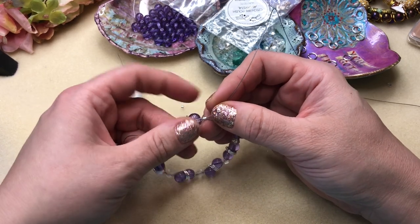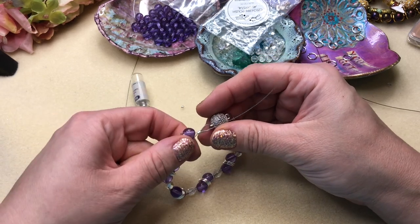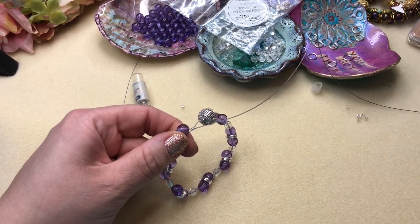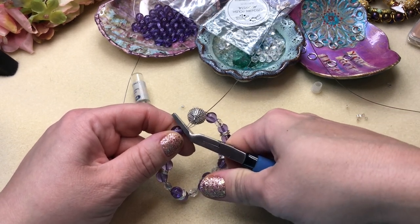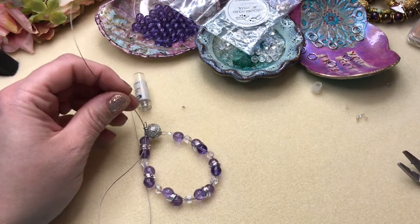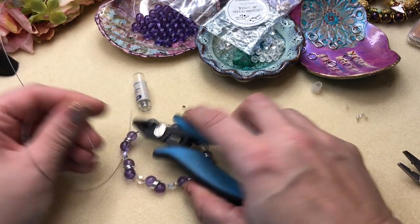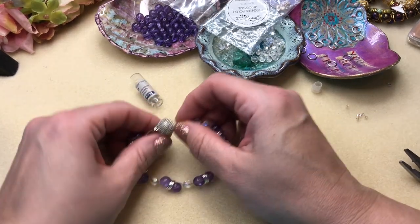Pull it in a little to get the tension you like, and then give it a crimp. Then you can cut both wires that are sticking out. I can't take credit for that technique but I will certainly use it. I've been making jewelry 15 years and there's always something to learn.